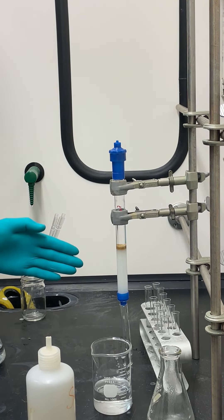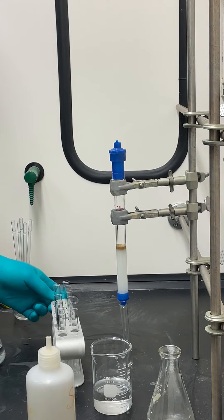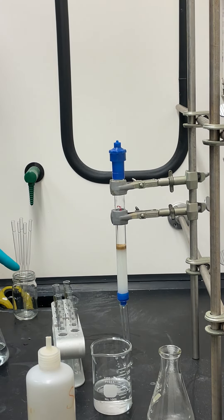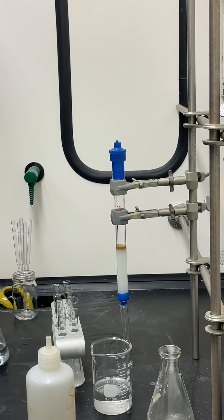Once you've collected all your fractions, you need to determine which ones have the product. Go back to TLC — take all these test tubes, draw a line on a TLC plate, put six little ticks on it, and TLC every other test tube to get a proxy idea of where your product is. These test tube racks hold 12 test tubes. If you see product in test tubes two and four but not in six, your second TLC would be tubes one, two, three, four, and five to narrow it down precisely.